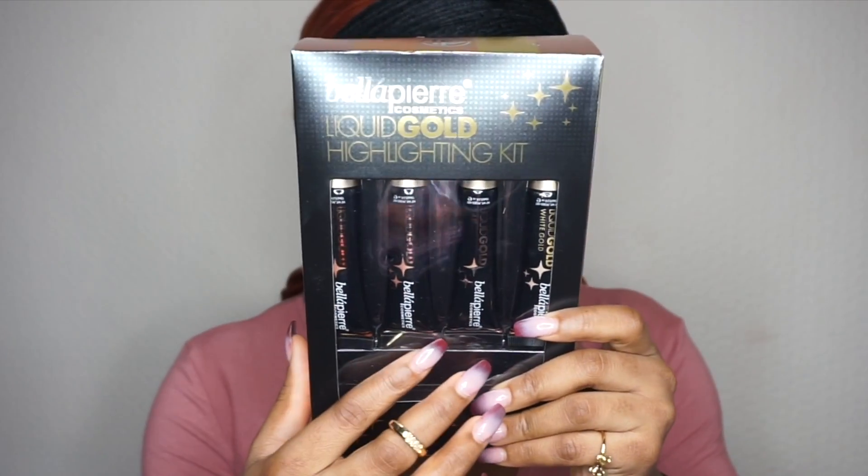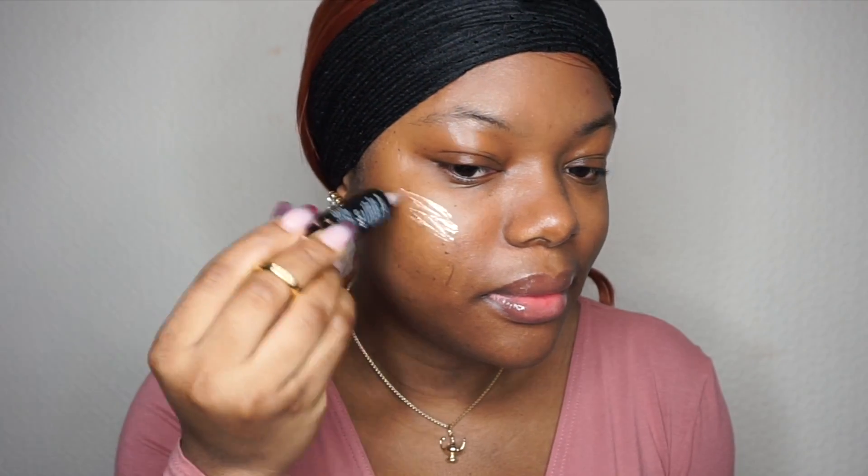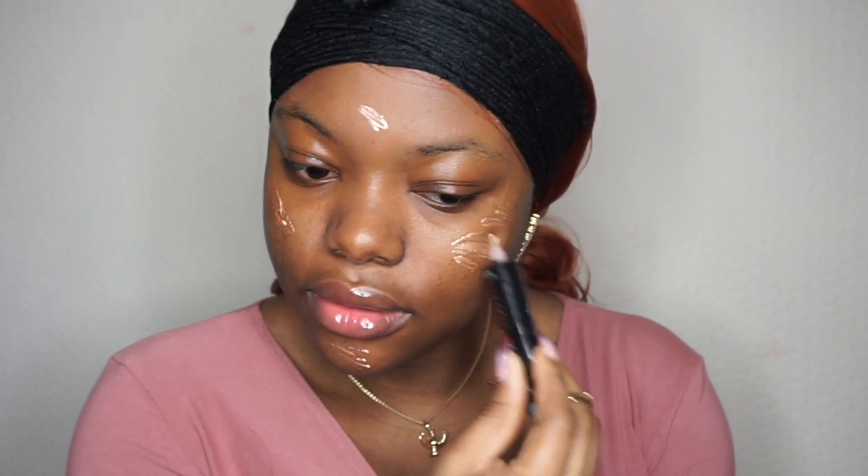After priming, I'm going to apply my foundation. I'm going to be mixing it with a liquid illuminator. This set is by Bella Pure and they have four shades — it's like a liquid highlighter, 24K. I feel like glowing today, it's winter, I need to glow.